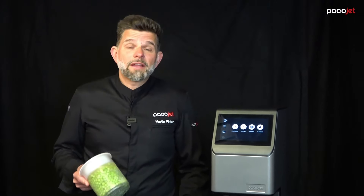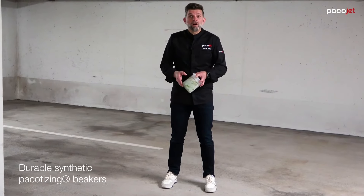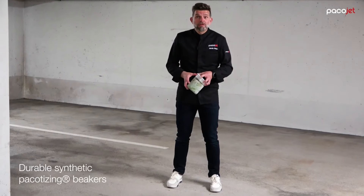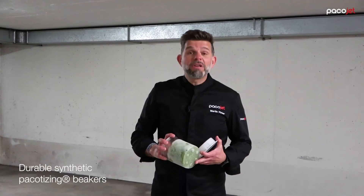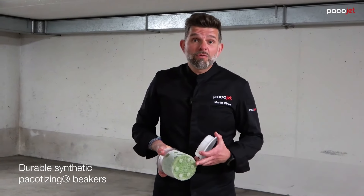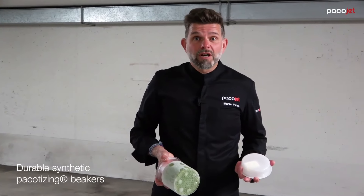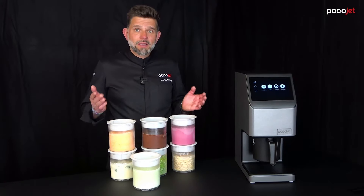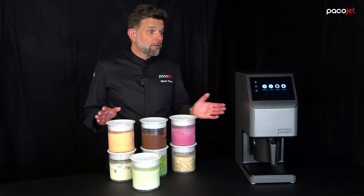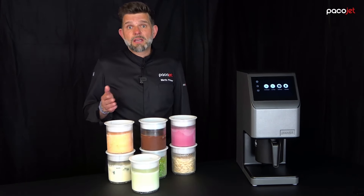I'd like to show you another advantage, but for that we have to change location. The new synthetic pacotizing beakers are also really durable — you can even throw them on the floor and the beaker is not damaged. If you had your chrome steel pacotizing beaker, that would have a dent and you could throw it in the garbage. Many pacotizing beakers are the key to success. You widen the usability of your Pacojet and the return on investment is made in no time.